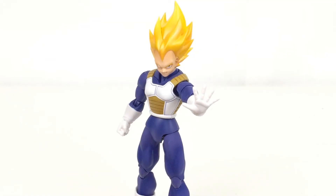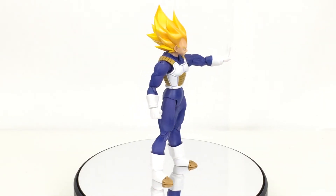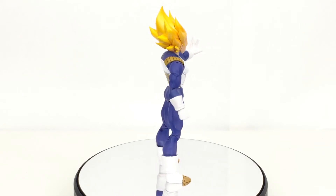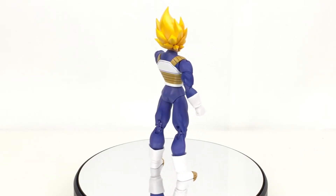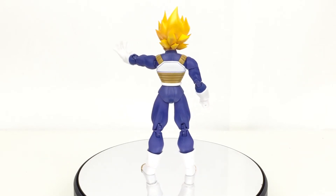This is probably how I'm going to have him displayed. Should you get this Vegeta knowing that there's a new one coming out? Well, if you're like me and you love him and you want him displayed in different poses and everything, you can have it all there at the same time without even interchanging heads and stuff. Plus, it's a different mold and everything, so in that respect I would definitely say go ahead and pick it up.